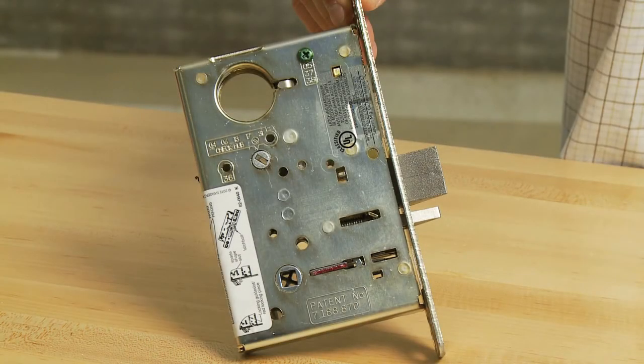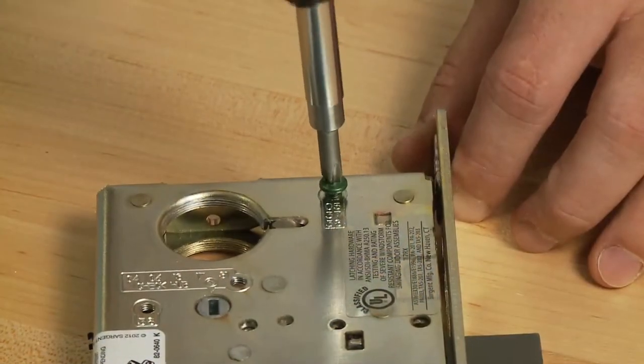How to Change Mortise Lock Functions. Remove the green catch screw on the lock body case.